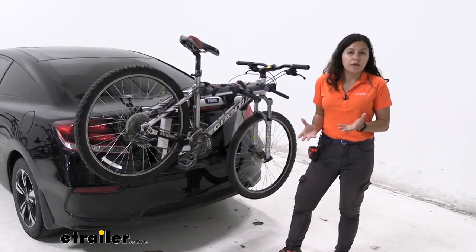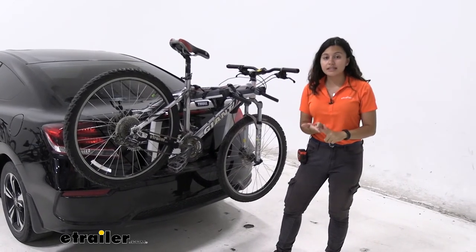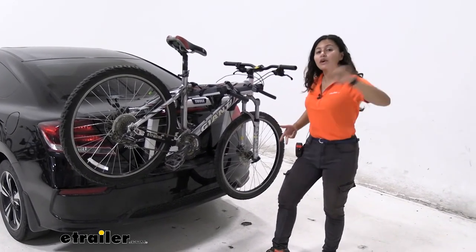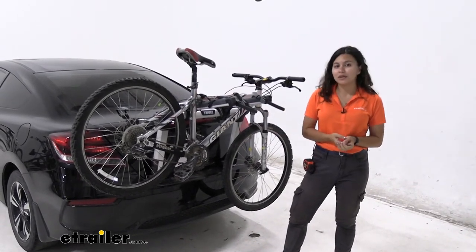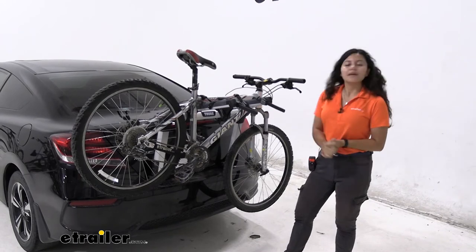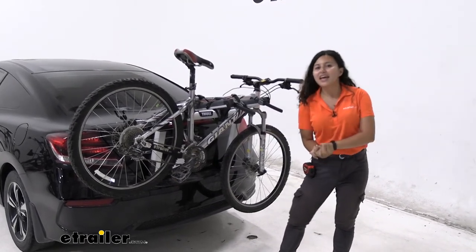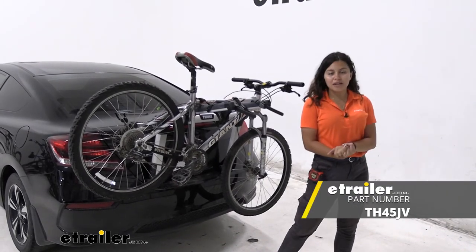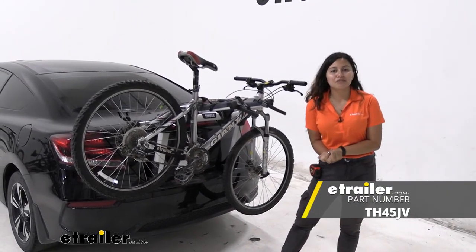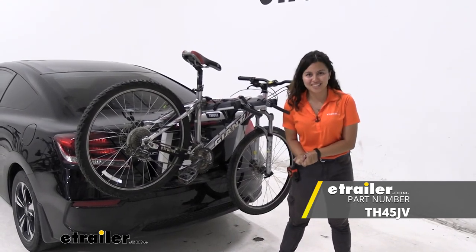But if you want something quick, easy, and that can get you out on the road faster without having to install a hitch, this is a pretty good option. As you can see, I have my bike mounted and we're ready to go on a bike ride. That was a look at the Thule Outweigh trunk-mounted bike rack here on our 2015 Honda Civic — my name is Evangeline and I hope you enjoy the journey.